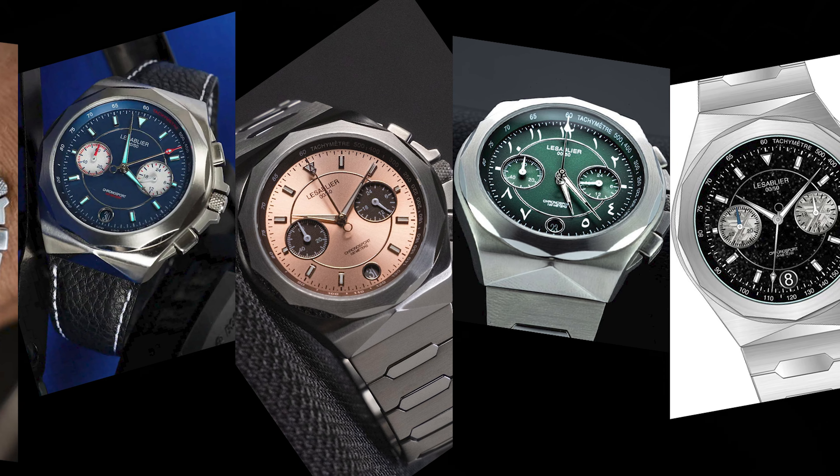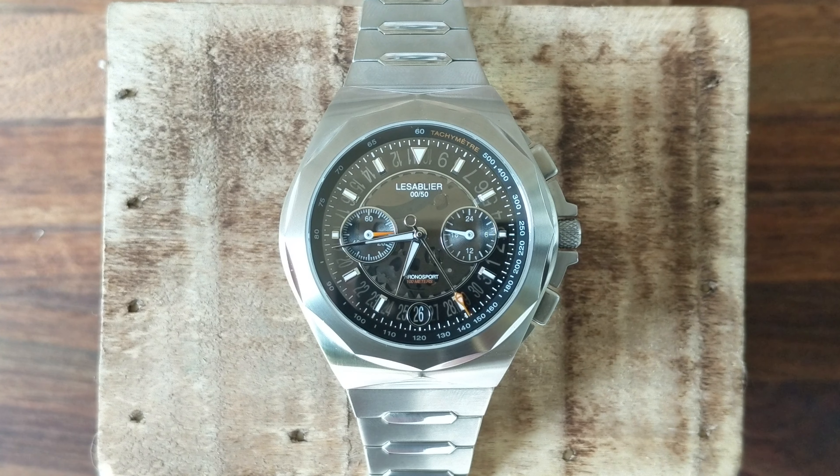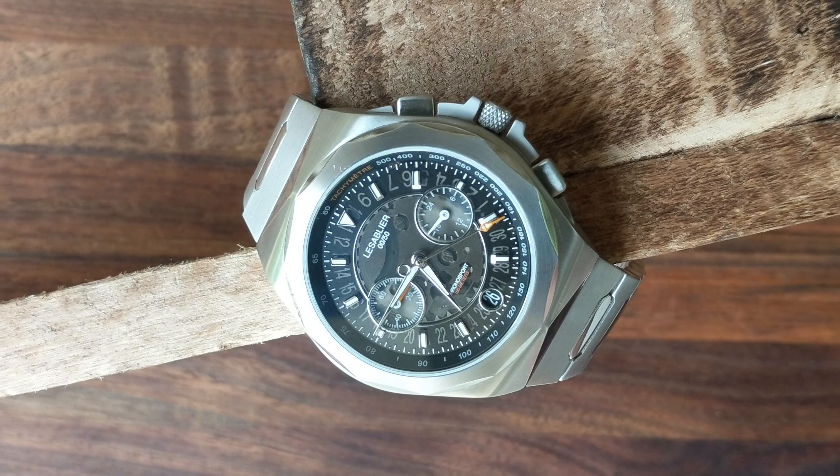Now let's take a deeper dive into the watch itself. First, colors: we have the skeletonized version we're looking at today, which uses a smoked acetate dial — they originally planned a sapphire dial but had break concerns with all the sub-dial holes. Additionally, they'll have a white, blue, salmon, and green version, each with different marker colors. Finally, the one I didn't want to spoil: there's an aventurine dial with a meteorite sub-dial variant at $315. I don't believe I've ever seen that combination especially at this price point.